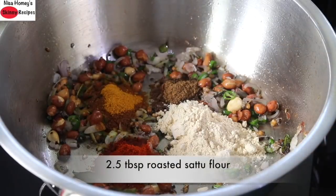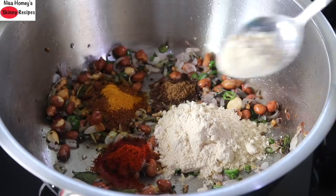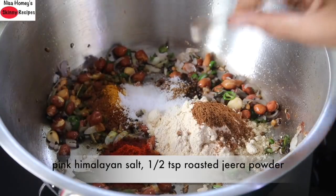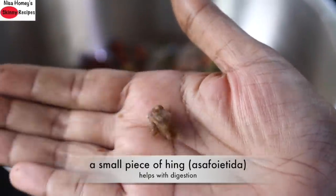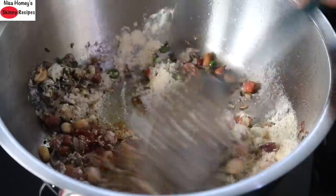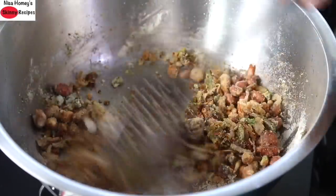Add in 2 and 1/2 tablespoon roasted sattu flour. This is the ingredient which makes this upma high protein. For those who are new to sattu, sattu is one of the best summer coolants — it's rich in protein and fiber and it is the flour made from roasted channa dal. If you don't have sattu at hand, you can substitute with besan flour, also known as chickpea flour. Add in pink Himalayan salt as needed, 1/2 teaspoon jeera powder, a small piece of hing also known as asafoetida — if you don't have raw hing, you can use asafoetida powder. On low flame, lightly roast it for about a minute or two so that the sattu and the spices get lightly roasted and the raw flavor of the spices is diminished.